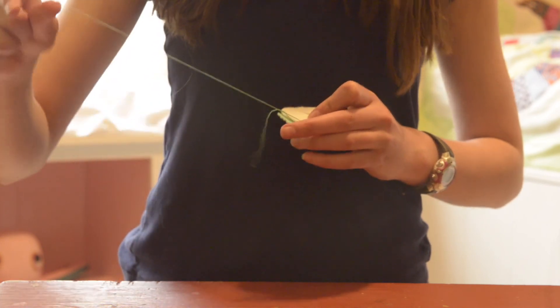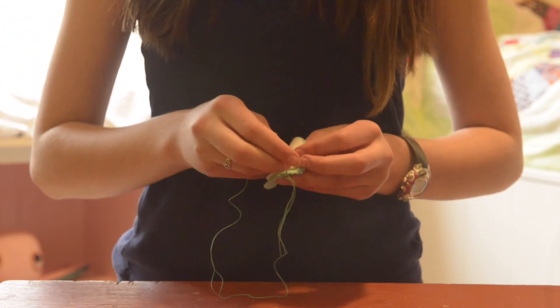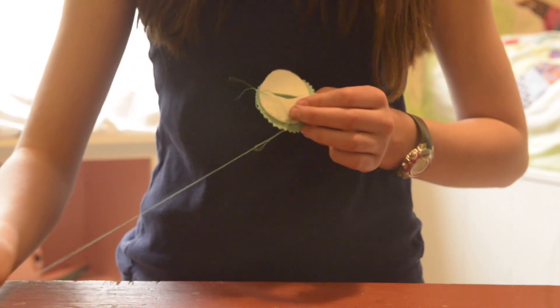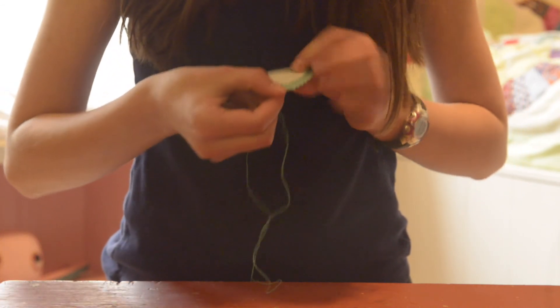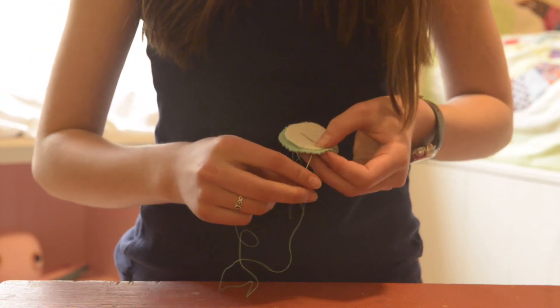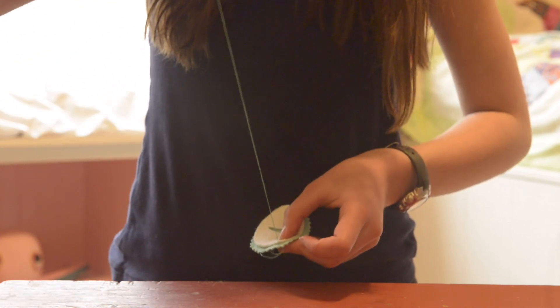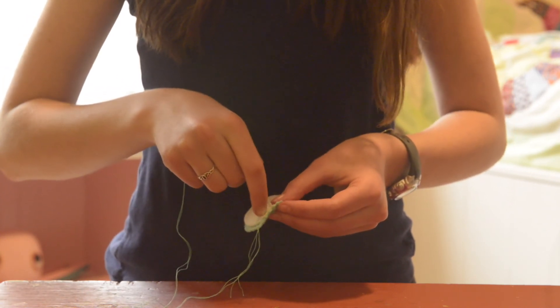The tail can get tangled. Put it back down at the bottom of your top piece through the bottom piece. Continue this process all the way around, going up from the back to the front, and then down from the front to the back.